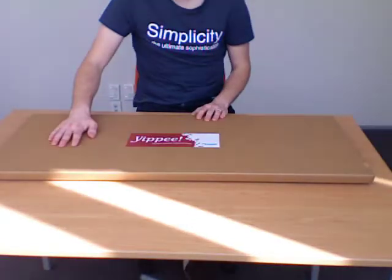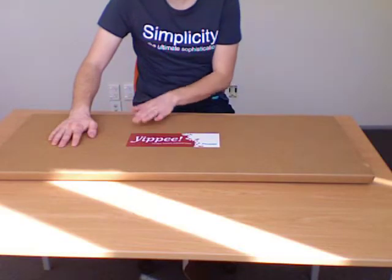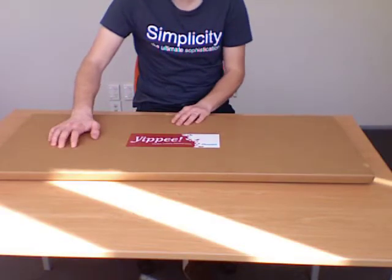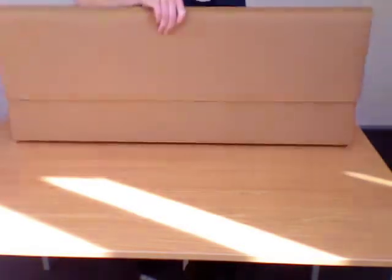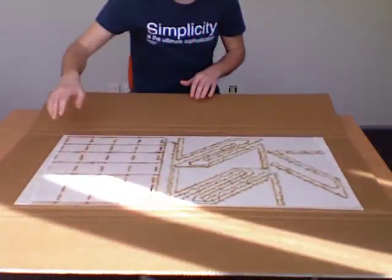In this video I'm going to show you how to assemble the stiletto laptop stand. This is the package as you'll receive it from NOVA. We just need to open it up, and what you'll see when you open it out is the laptop stand as it arrives.